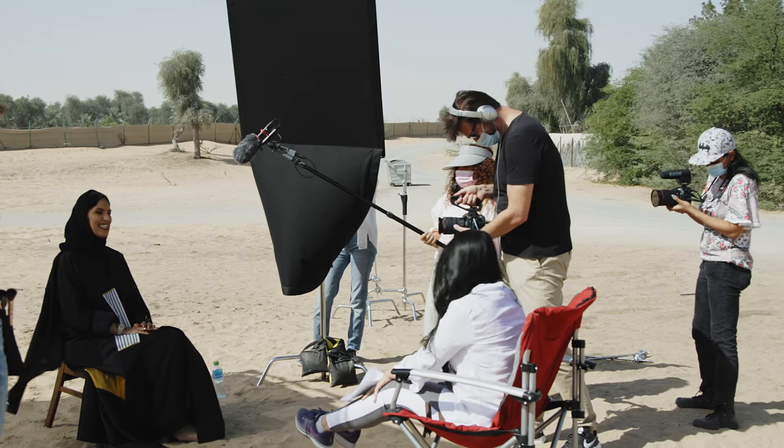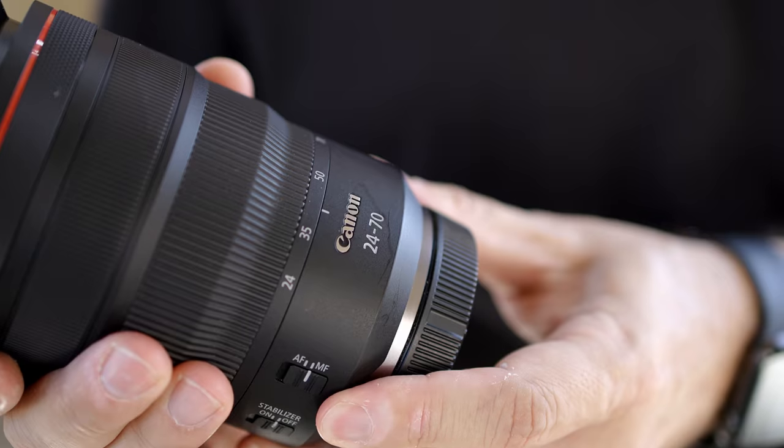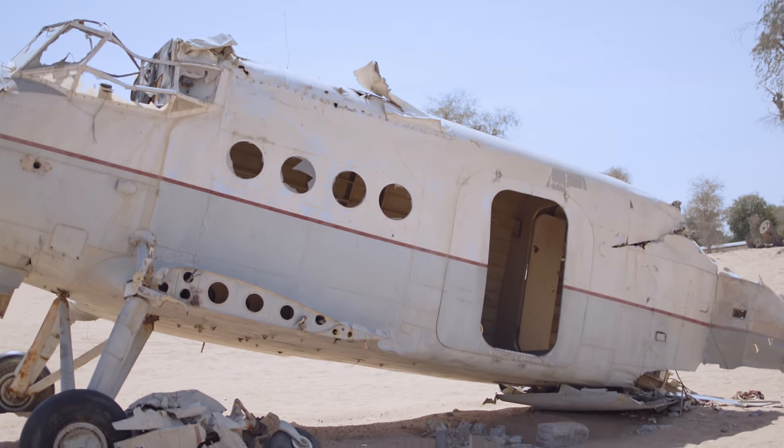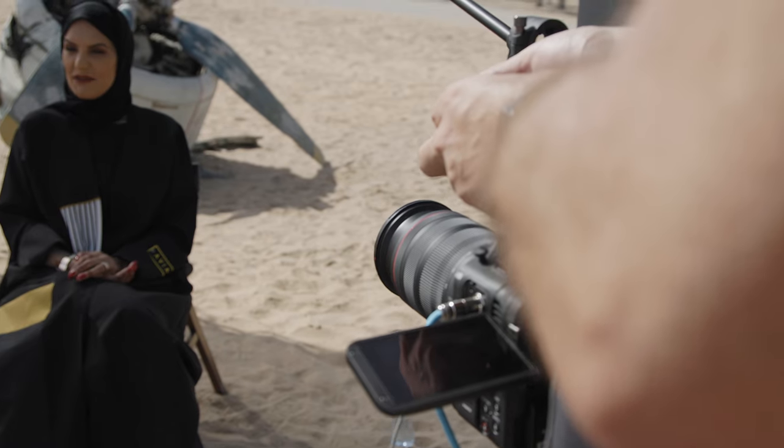As a filmmaker, I love the versatility of the 24-70mm zoom range. 24 is wide enough to get those establishing shots, but with 70, I can punch in into the detailed framing very quickly. This lens has no focus breathing and with the super quiet USM motor, it's the perfect solution for video.